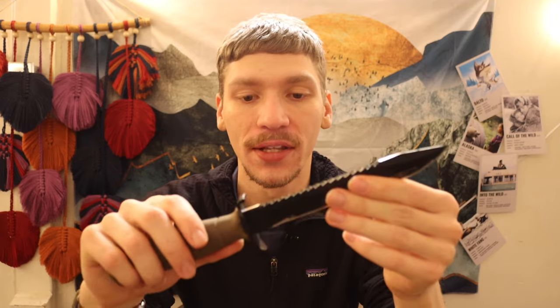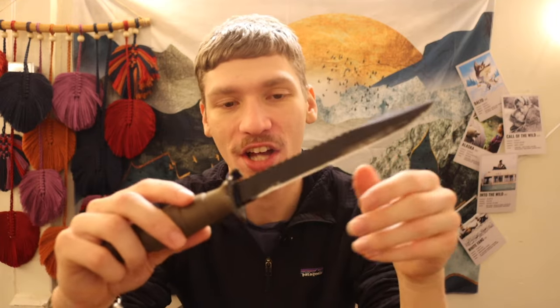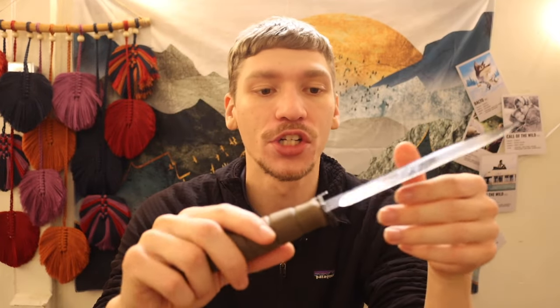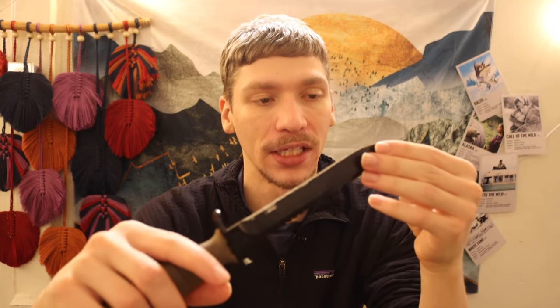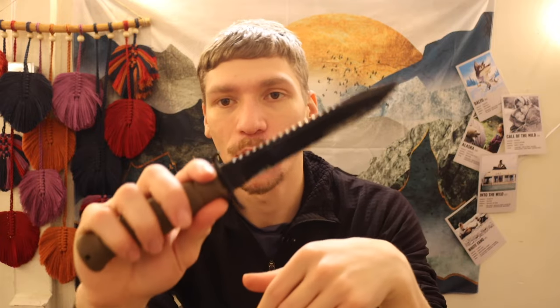This is a Glock — I believe this is an 81 — because of the root saw on the top of it. It's a field knife from Glock. Yes, the same people who make handguns also make knives, and they actually made knives before they made guns. Originally, the lore behind this knife is that it was designed to be the bayonet for the Steyr AUG — an Austrian military service rifle — though that never really came to be.